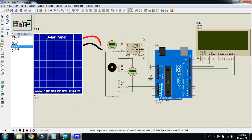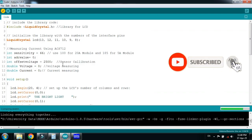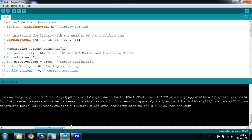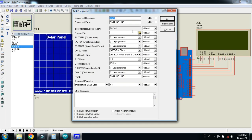Now let me check the code. Here you can see the code — let me run it. The comments are added to almost every line. After compilation, copy the hex file, select it, press Control+C, and paste the code into the Arduino. Click on OK.